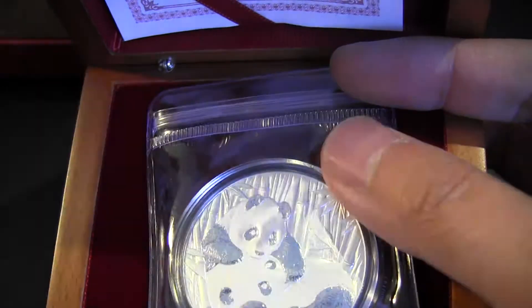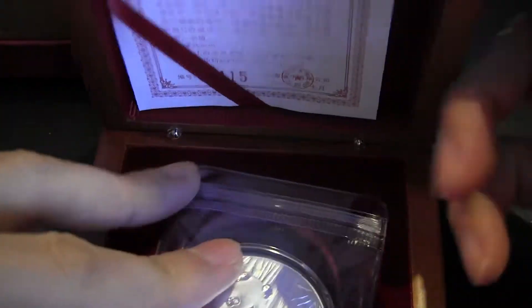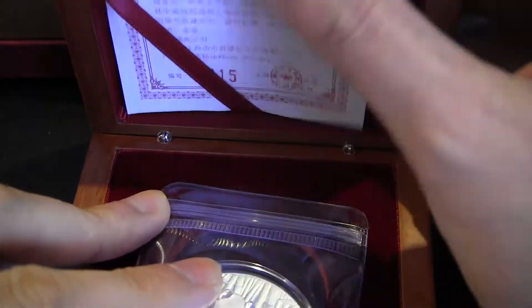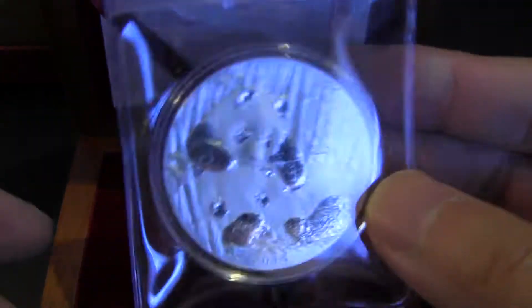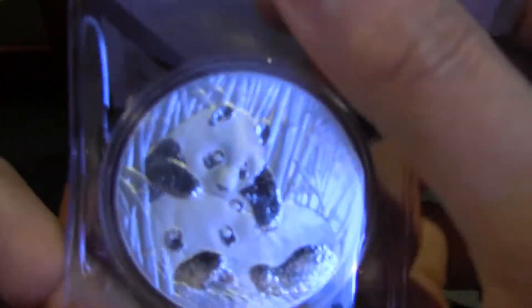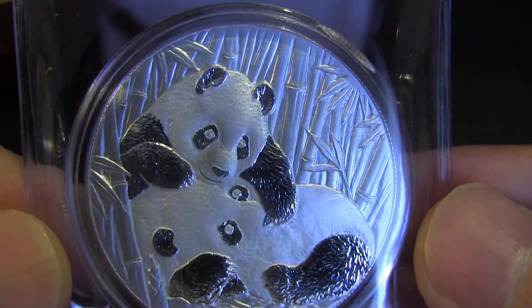It started in 2013 and here it is. The lighting is a little dark so I'm going to turn on another light. It comes in this box like this, has a COA — I got number 115 here — and it comes in this little plastic package.